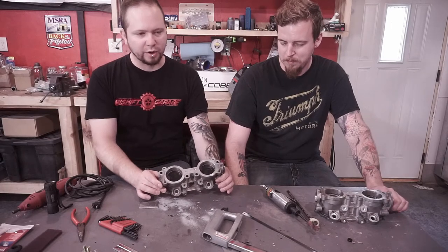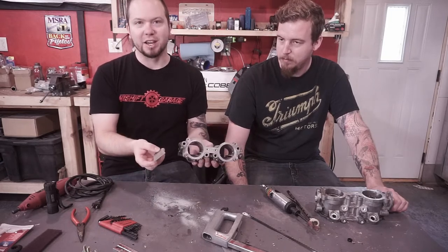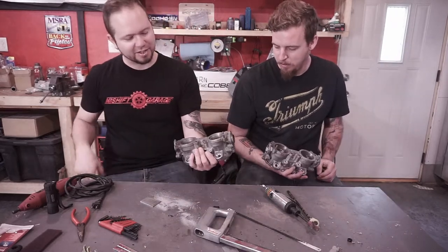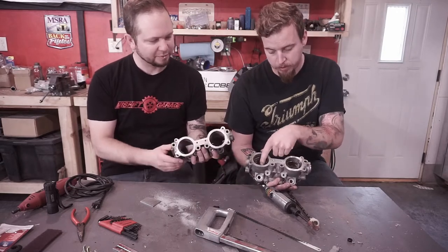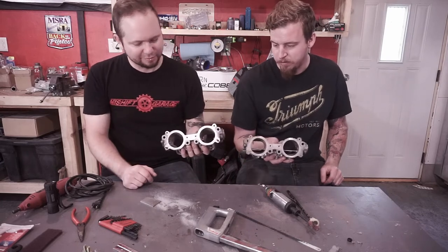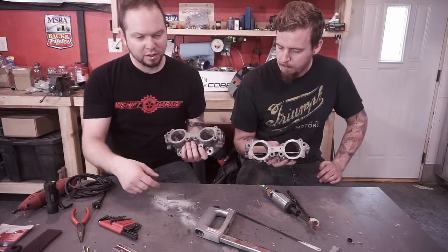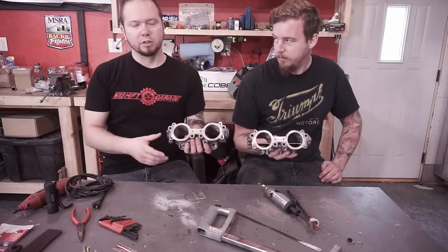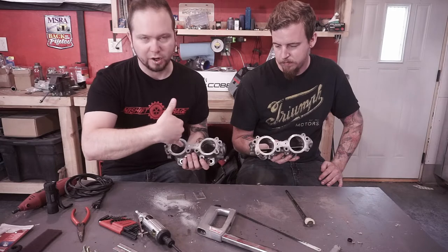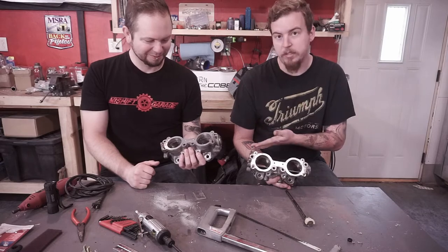We discovered a quicker way to remove the center divider — use a hacksaw. So we busted out the Snap-on hacksaw. This is what it looked like before — a piece of aluminum right down the middle. The hacksaw took about five minutes to take both sides out. That gives you a head start, because otherwise you're sitting there with your die grinder grinding through it, which takes longer. We still have to clean it up, but it's a great starting point.